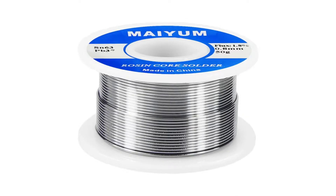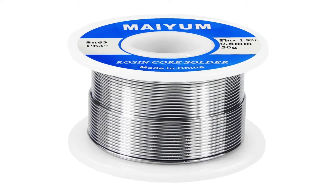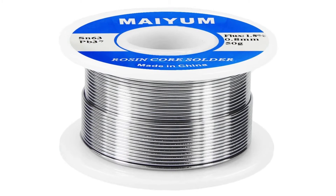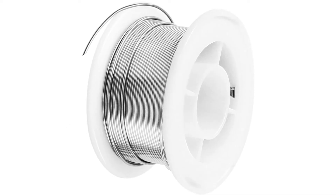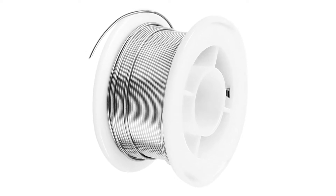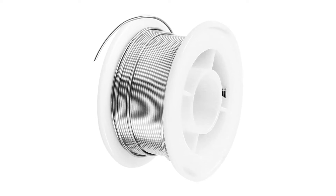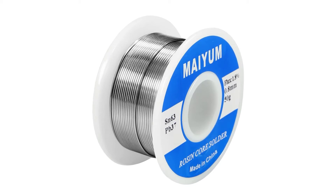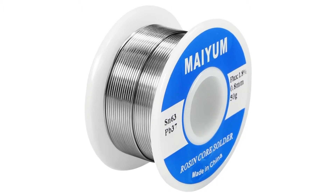The next solder is of high quality even though it is a local build. With the rosin core, the solder wire has a 63/37 ratio — 63% tin and 37% lead. The flux content lies at a mere 1.8%, and the wire has a diameter of 0.8 millimeters, which amounts to about 0.0315 inches. The spool weighs 50 grams (0.11 pounds) and easily solders into PCB boards with a melting point of 361°F.